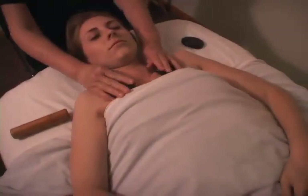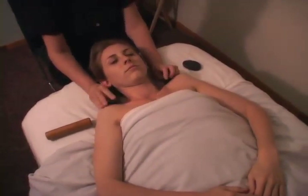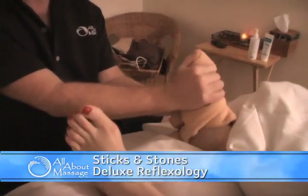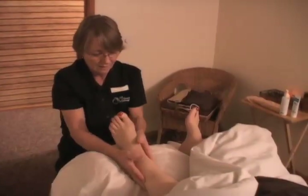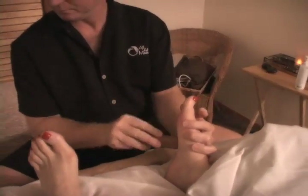We have put together some special sticks and stones treatment combinations that we feel are the most effective. The sticks and stones deluxe reflexology is an amazing foot massage that starts with hot warm towels to refresh the feet, then uses the hot spot stones to warm the feet and lower legs. Next is a thorough foot massage with extra attention to the reflexology points and some great techniques with the bamboo sticks.